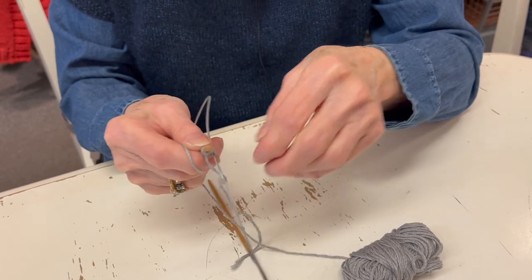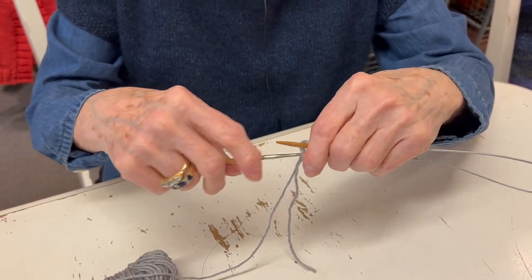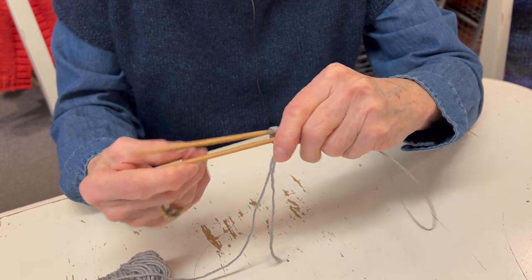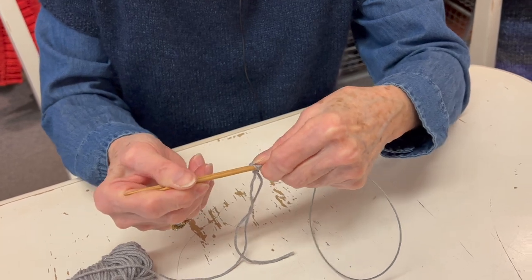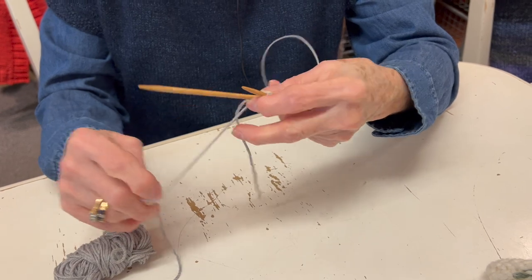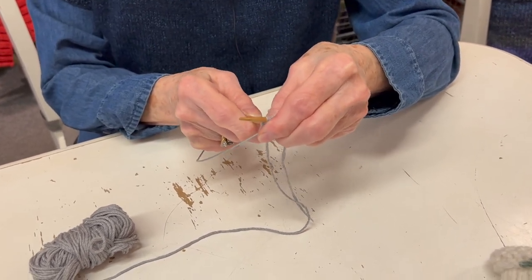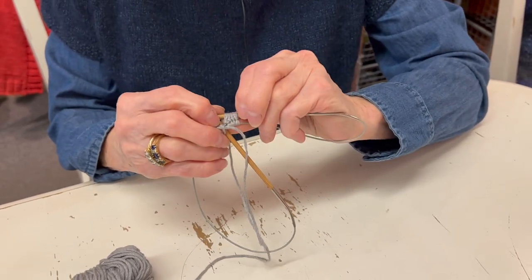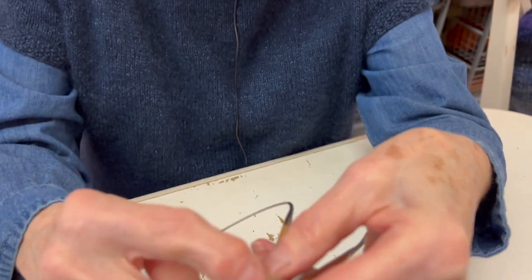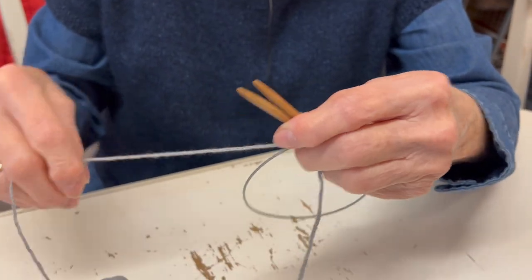Now I have five stitches, ignoring the slip knot. I turn my needle around so the needles point to the right, pull out the needle where I just knit those stitches, and the ones hanging out on the cable slide up. The needle with the yarn attached - the bottom needle - is going to knit into these stitches we just pulled up. Remember, you always want to be knitting into the flat side - not into the bumps - otherwise known as the knit stitches.